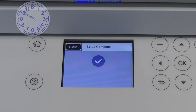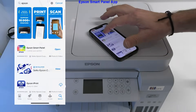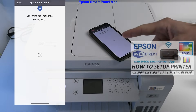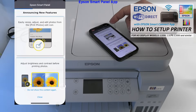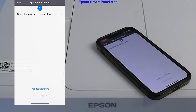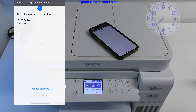Next I download and install the Epson SmartPanel app. You can also use the Epson SmartPanel app to set up your printer to Wi-Fi. I select to connect the printer which is already on the network, and you may need to be patient while the printer is found and added to the app.